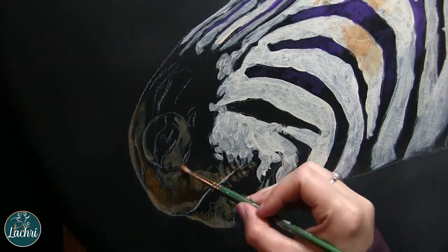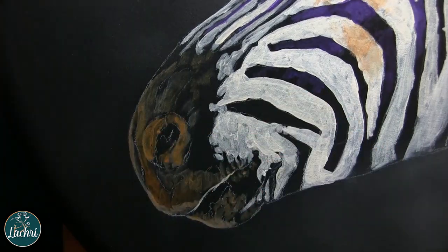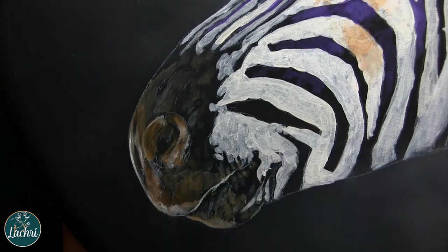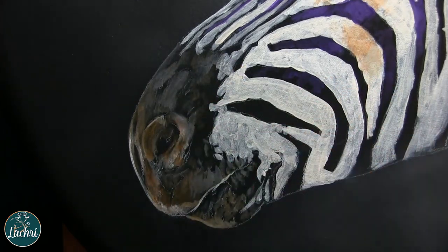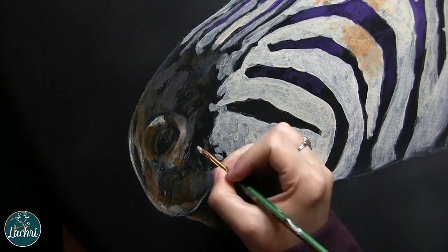My main focus at this point is getting my lights and my darks where they need to be — getting those values correct. Don't worry about the color. The color is not a big deal. That's something you can adjust as you move forward, but people tend to think that the reason their work doesn't look realistic enough is that they just don't know which color to use. The thing that will make your work look realistic is paying attention to your lights and your darks, and that's what I'm doing here.